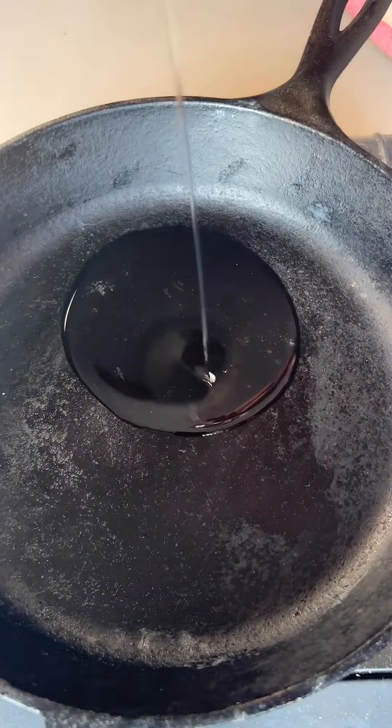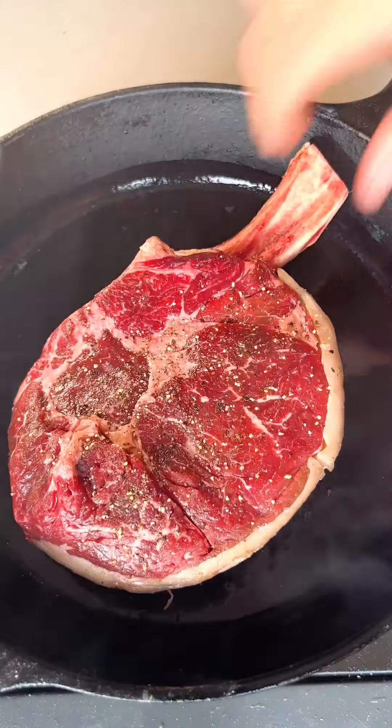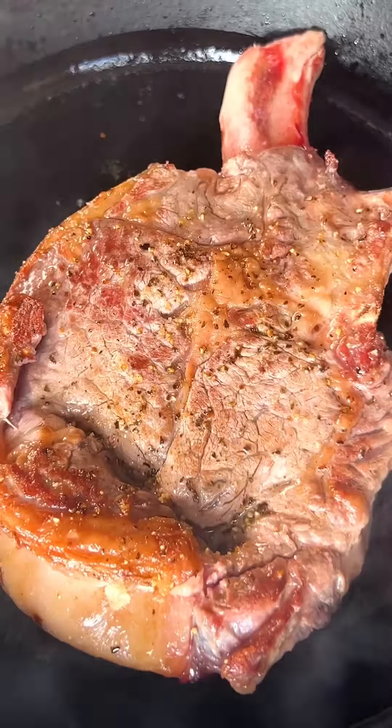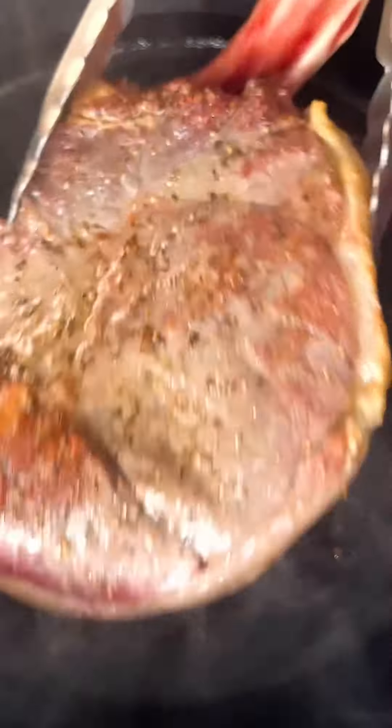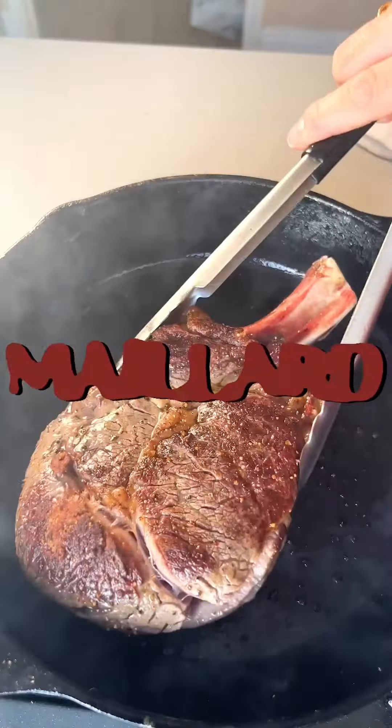Time to cook. Heat the pan and oil over a medium flame, add the steak and leave it for about 30 seconds before flipping it over, repeating several times until you have a beautiful crust. This is a delicious scientific process called the Maillard reaction.